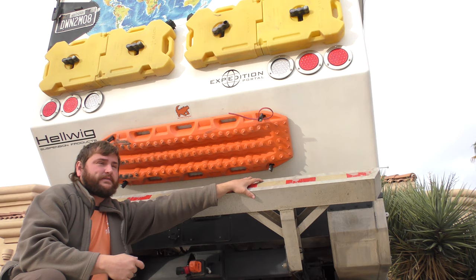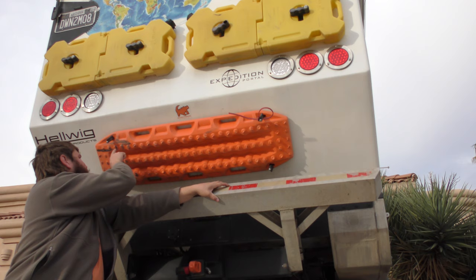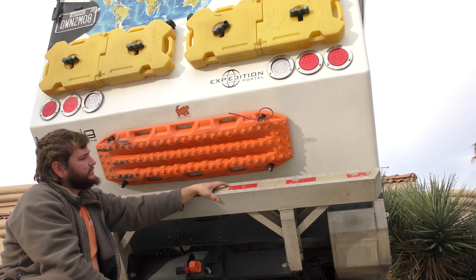That's why the new Maxtracks are pretty cool with the metal little tips on them — really want to try some of those out. I've heard you could drill these out and put screws in there, which would give them some grip again.